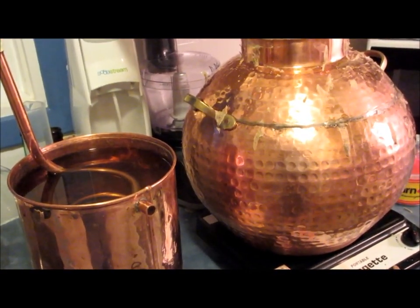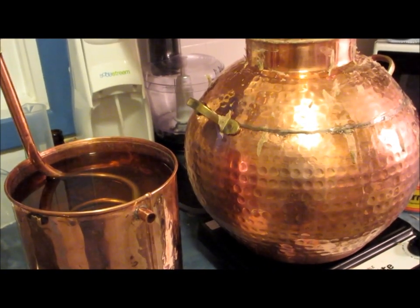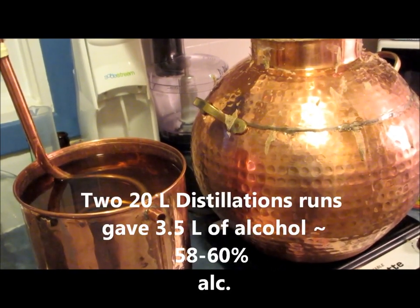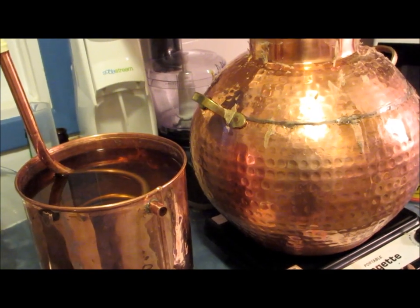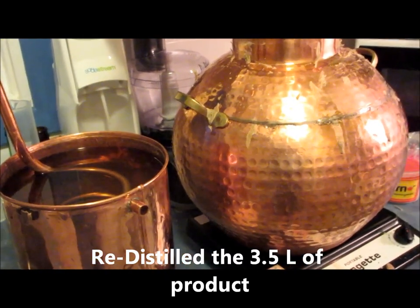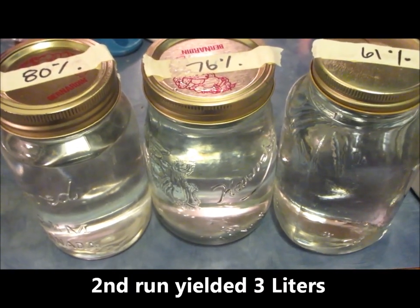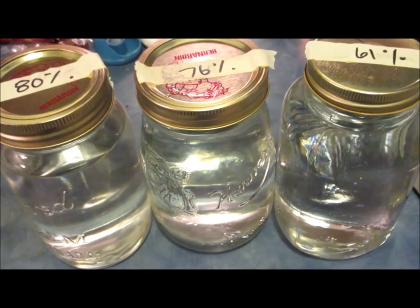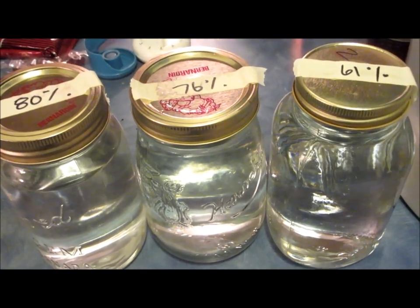The mash made using stillage from distillation run number one fermented very well. I completed a distillation run and between the two runs captured just under three and a half liters of alcohol at 60%. I then took that three and a half liters, added it back into the empty still pot, and distilled it again. The approximately three and a half liters became approximately three liters — concentrated as expected according to Raoult's law, which states that the more you distill something, the more concentrated it gets.